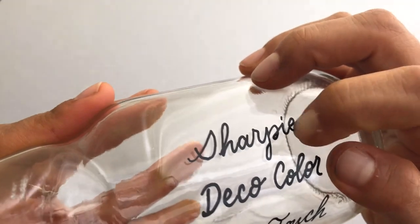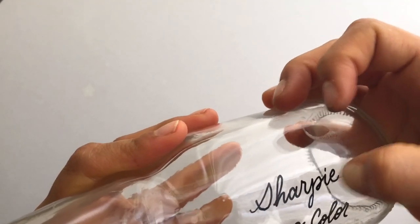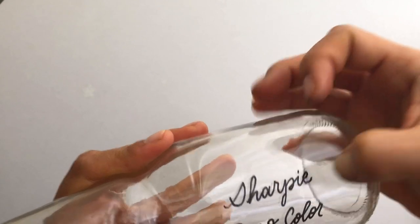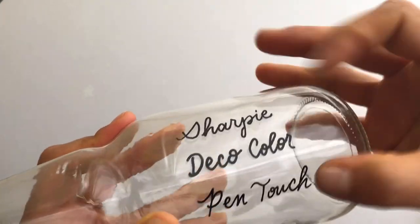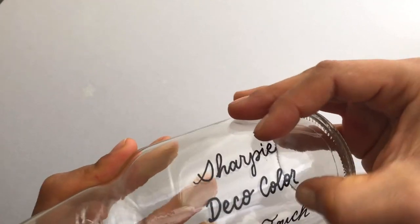Now let's see what happens if I scratch a little bit harder with my nail. Alright, I'm really scratching in there with my nail and that Sharpie is kind of budging. Deco Color is really on there and the Pen Touch is really on there.